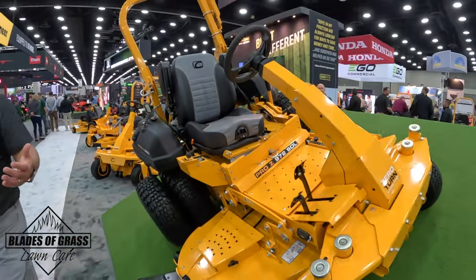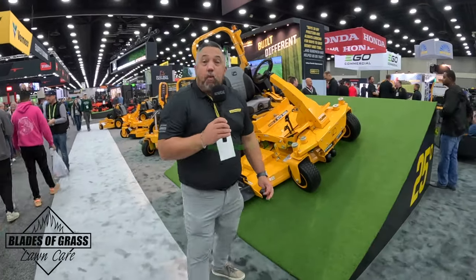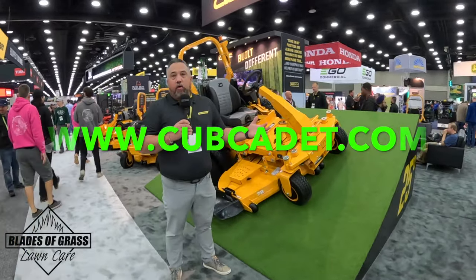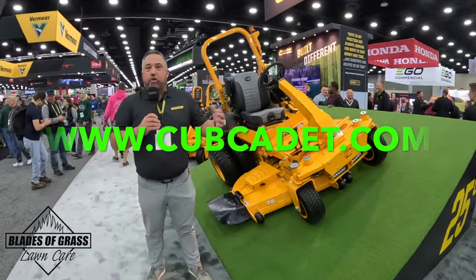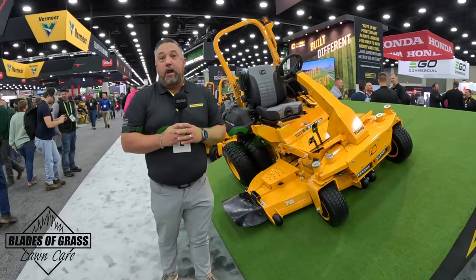That covers the Cub Cadet products here at Equip Expo. Thanks for tuning in. You can find more information at cubcadet.com. We have dealers all over the country ready to walk you through the product, demo it, and most importantly, service your product when you need it.